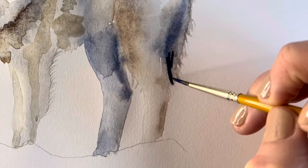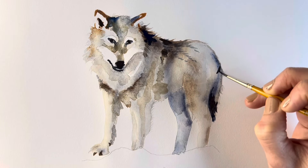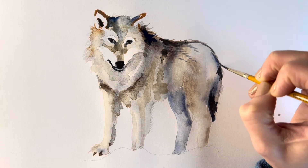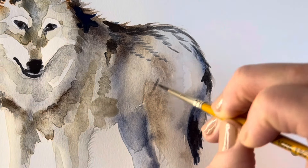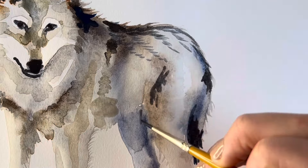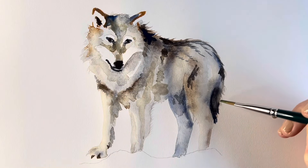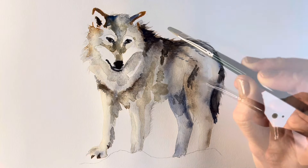I'm going back in with the pure ultramarine blue, adding the darkest tonal values — so the areas really in shade around the tail and behind the neck, just on the top of the body where there's some markings. I'm blending these areas just using a watery solution.